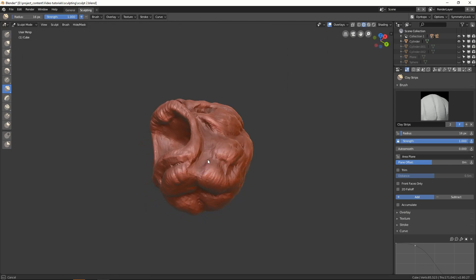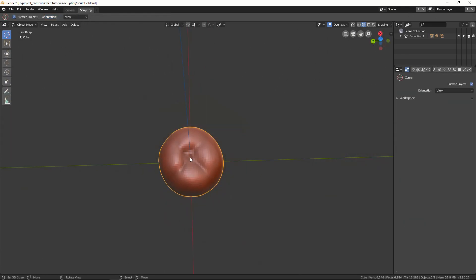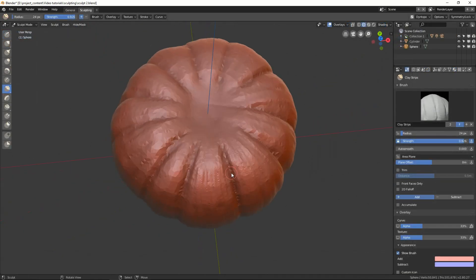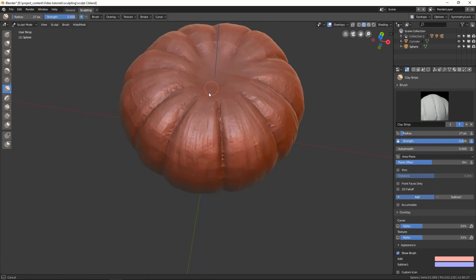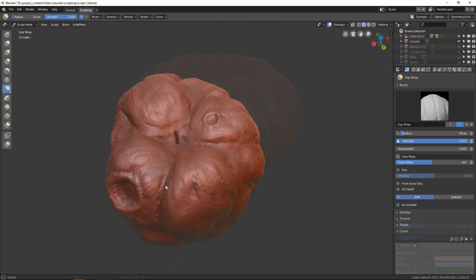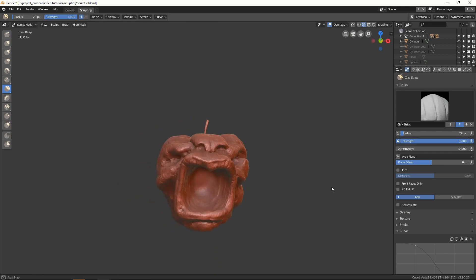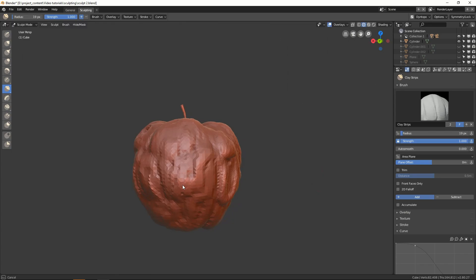There will be four parts. First, we learn about the sculpt mode and the available tools. The second part will be a warm-up, and we shall sculpt a simple apple. The third part will be a real sculpture — we step up the difficulty and sculpt a pumpkin in all its glory. And the final part, we shall step up the difficulty one more time and sculpt something weird out of the apple we sculpted earlier.